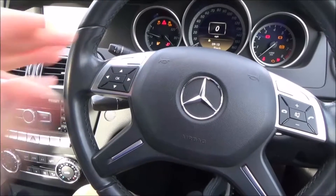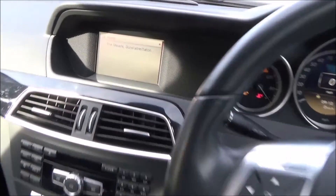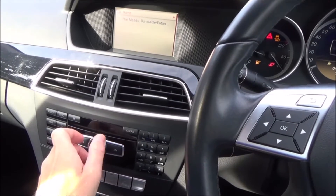To adjust the volume of your satellite navigation when you're using your Mercedes Benz, you have to do it when it's speaking to you. Right now I've got the navigation on, and if I adjust the volume it's only going to adjust the radio.